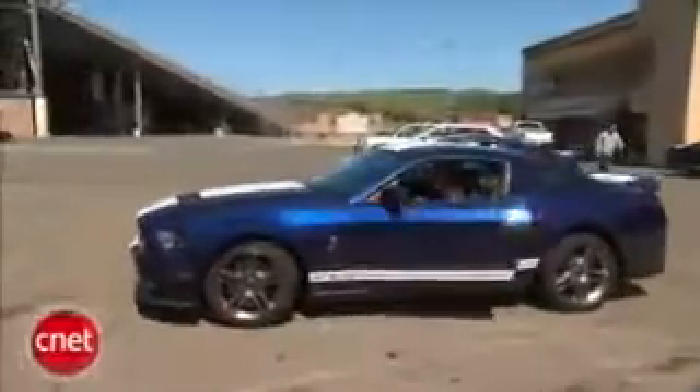Hello, this is Dom Ngo from CNET.com and today I have with me the Black Armor 420. 420? Sounds like... Hey folks, Brian Cooley from CNET.com.